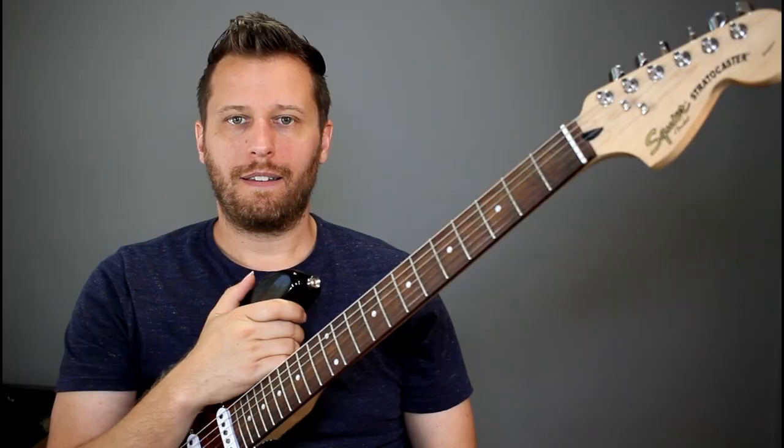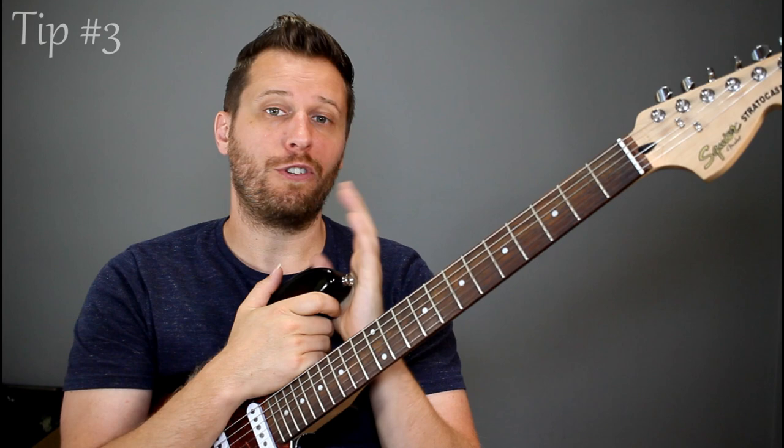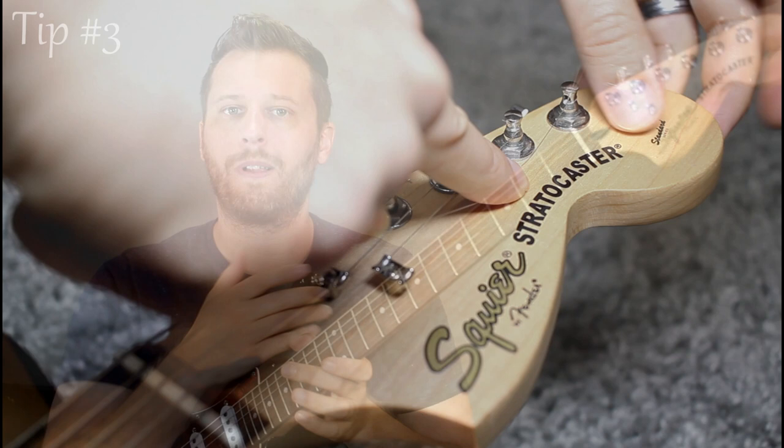Next up is locking your strings in when you put a new set on. I showed this technique in my video '10 Things Everybody Should Know About the Guitar' — I'll put the link above if you haven't seen it. Basically, you put your string through the tuning machine, fold it under and over, then tune it to pitch. That stops the string from slipping at the tuning machine side, and when you want a trem to be really stable, eliminating all those little slippage points is really important.